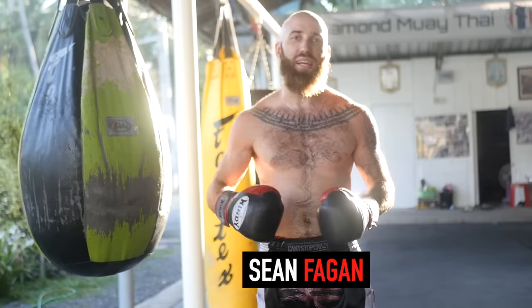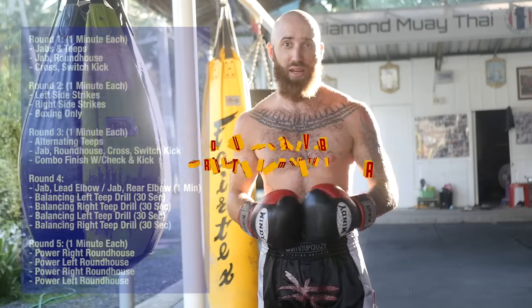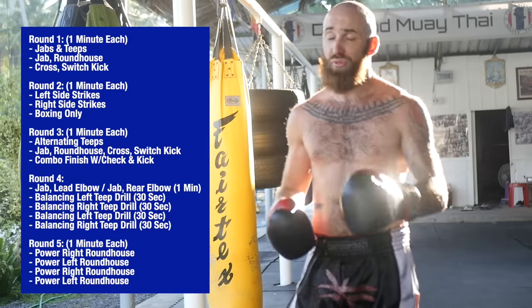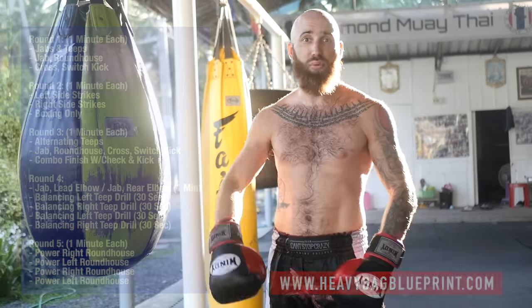Hey, what's up? Sean Fagan here from Muay Thai Guy and today we're going over a 20-minute heavy bag workout that you can follow along with, specific to Muay Thai. This is what we're going to be going over. If you like it, you'll definitely like the Heavy Bag Blueprint, which is a complete course I came out with. So go check that out. But if you're ready, let's get right into it.